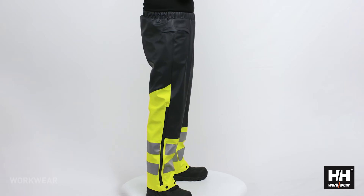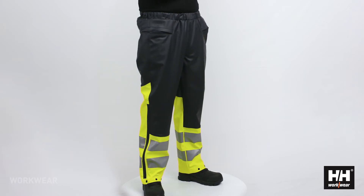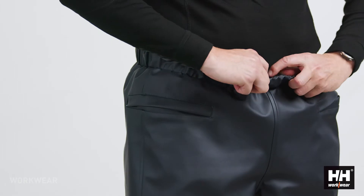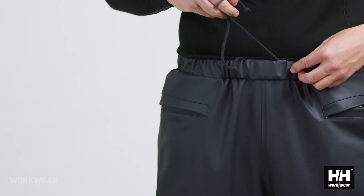It has a roomy fit so that it can fit a regular work trouser underneath the pant itself. The waist is elastic and it also has a drawstring.